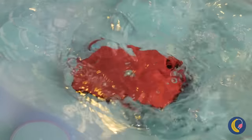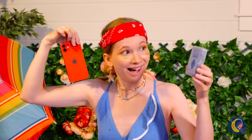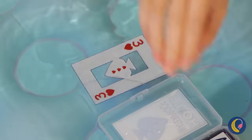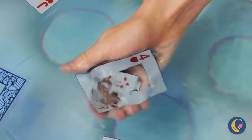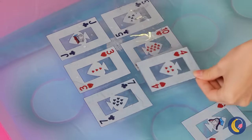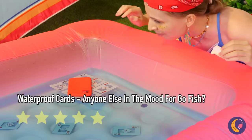Oh no, your poor phone! Where's a bag of rice when you need it? Better yet, get out some waterproof cards. Lay them out into the water — see, they're perfectly fine when wet. Now take some tape and align them together. It's like a little pool floatie for your phone. Or your sandwich.